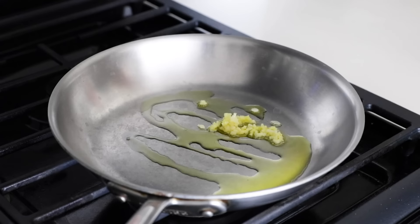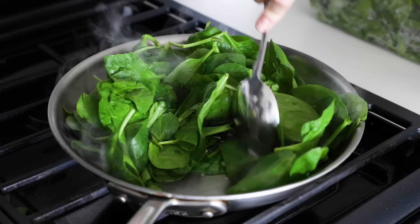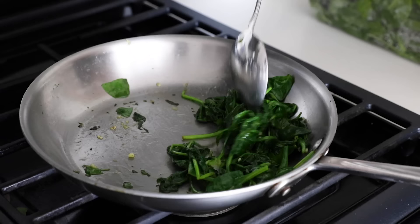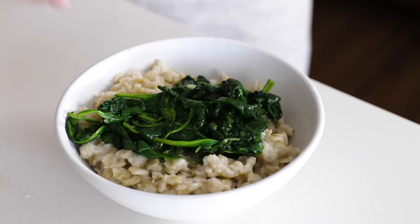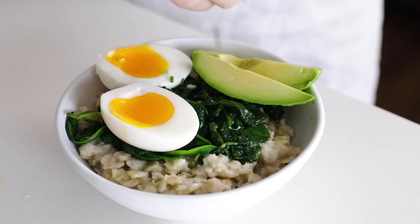The first savory flavor I'm going to show you is a jammy egg with spinach. I'll quickly sauté a few cloves of minced garlic in olive oil, then add a few big handfuls of spinach. I know it looks like a lot, but it wilts down to such a small amount, and I'll put whatever I don't eat today in a small storage container for tomorrow. Add a serving of oatmeal to a bowl, add some of that garlic sautéed spinach, top it with a soft boiled egg — my favorite is a six and a half minute jammy egg — add a few slices of avocado, and sprinkle some chives, salt, and pepper. It looks just like the toppings on a piece of toast.